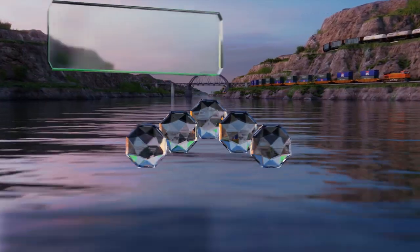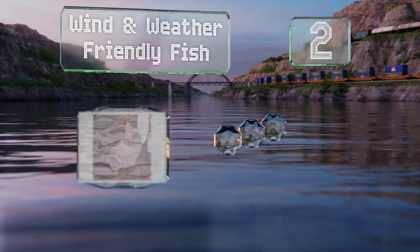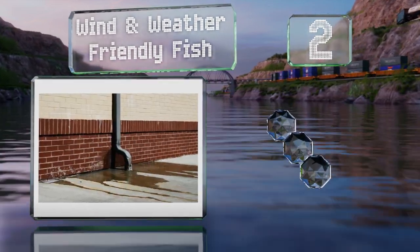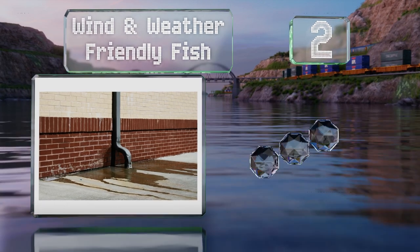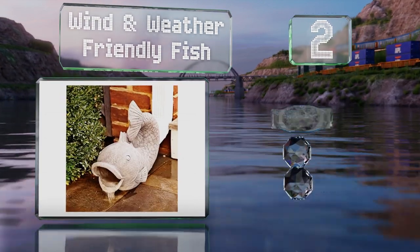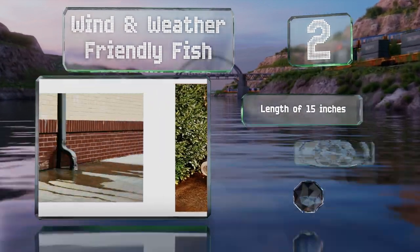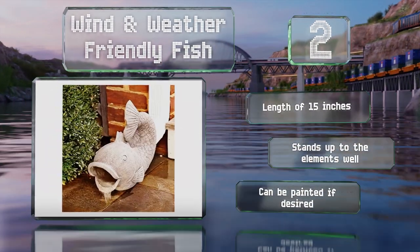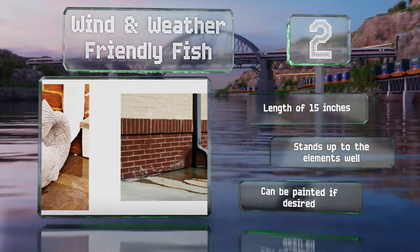At number two, the wide open mouth of the wind and weather friendly fish steers plenty of water away from your house. It's made of strong resin that resembles heavy stoneware, and the fins, scales, eyes, and tail have been crafted with attention to detail. It's 15 inches long, stands up to the elements well, and can be painted if desired.